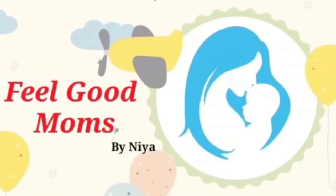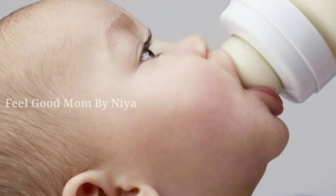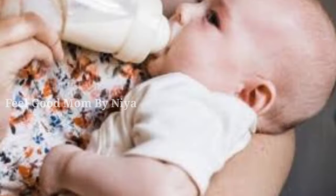Hi moms, welcome to Feel Good Mums. This video is for formula milk. Many moms have questions about finding formula milk, how to make formula milk, what age to use formula milk, whether to use formula milk or not. If you are interested in this video, please keep on listening to the channel. If you are interested in the channel, please subscribe and press the bell icon.